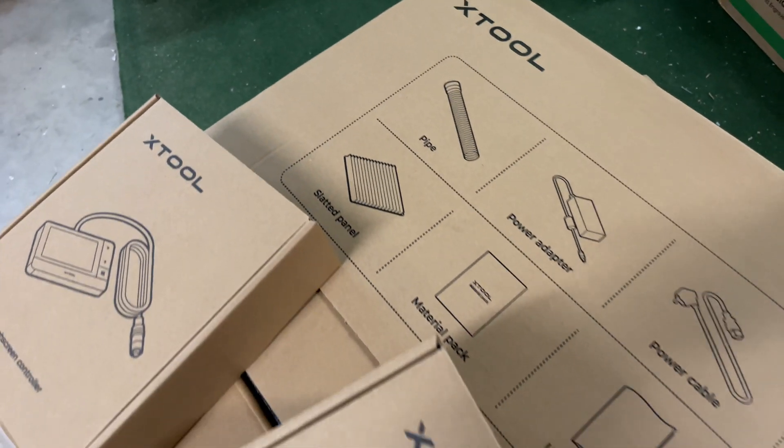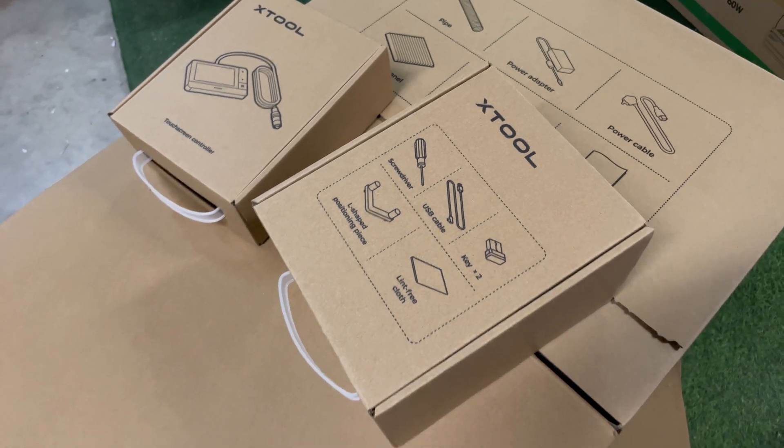I don't normally do unboxings, but I will call this out specially because XTool has done quite a bit of engineering in the packaging of this laser. Everything was packed amazingly well. There was really dense foam everywhere, so even though the UPS guy kind of plunked it down in front of my door, I was a little nervous. But when I opened it up, I was completely shocked by how well this was done. When you do get the laser out of the box and all of the additional sub-boxes, you'll see that they're all really well-labeled, so you don't have to guess what's in each box, and the manual was right on top. Kudos to XTool for just getting packaging right, because so many laser companies just don't pay attention to that sort of thing.